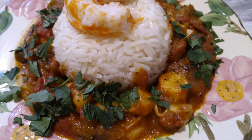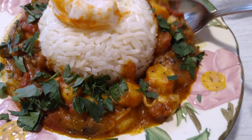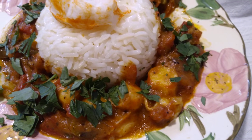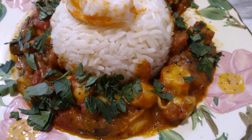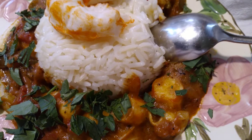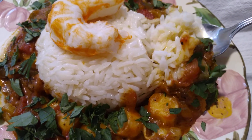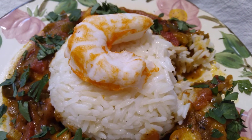Let me take a taste now. Of course I already know this stew is very good because I did taste it for seasoning. This is such a wonderful, wonderful, flavorful stew.